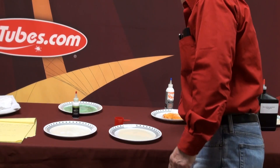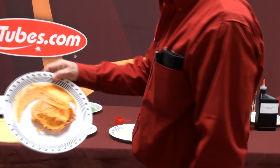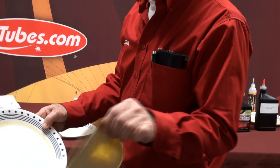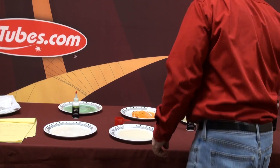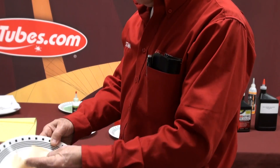The rest of the sealants lasted only one day. Orange Seal: less than 24 hours. Cafe Latex: less than 24 hours — nice little pancake. And the new Continental Revolve sealant: less than 24 hours, completely dry.